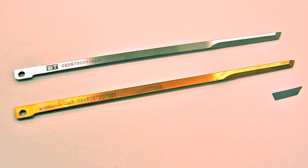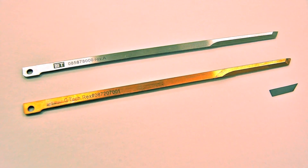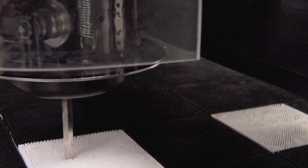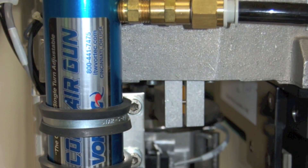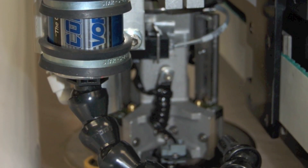Choose from three types of cutting blades: a drag blade for single ply applications, a reciprocating knife for multi-ply cutting, or a carbide knife to cut challenging materials for applications like aerospace composites. An optional device keeps the blade cool during cutting, which is critical when cutting fusible or heat sensitive materials.